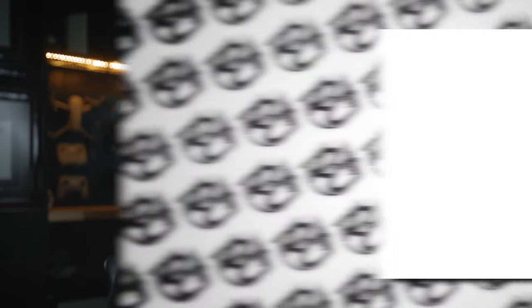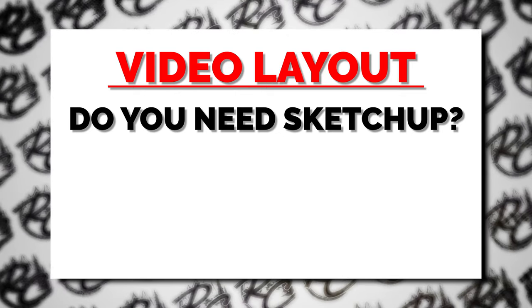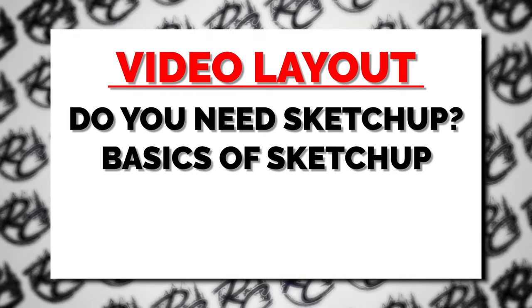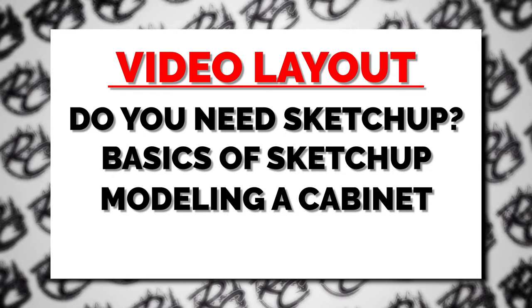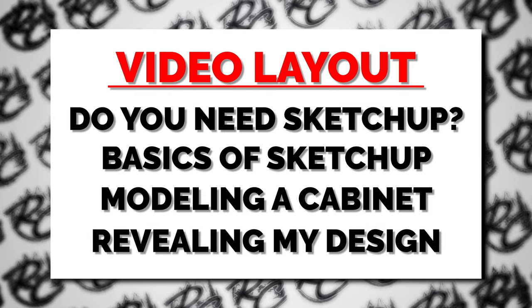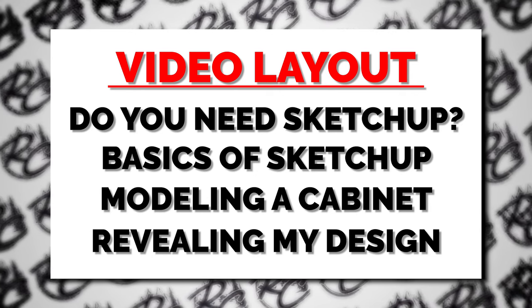So if you haven't watched that video, maybe click right up here and give that one a watch. This video is going to cover a few specific topics. We are first going to discuss whether or not you really need a 3D drawing system like SketchUp. Then we are going to dive into SketchUp and I'm going to show you guys some of the key tools you'll need and some of the processes that help me when I'm designing. And then we're going to build a basic cabinet together, and lastly I'm going to show you my design for the redesign of our cabinetry inside of our Sprinter van.